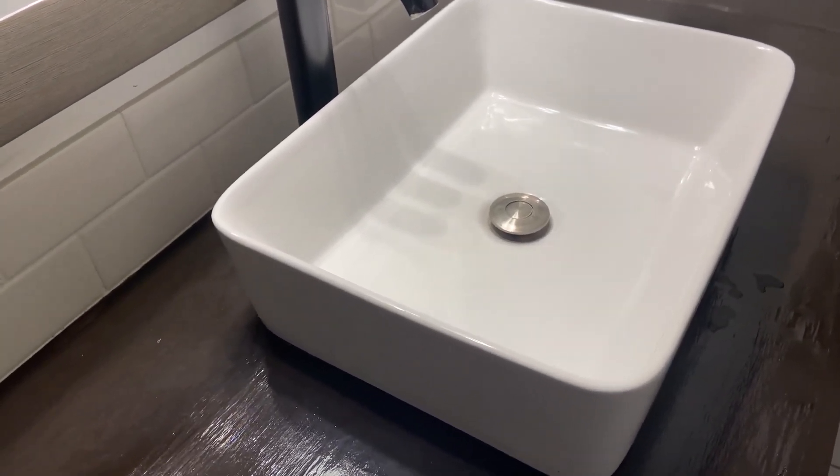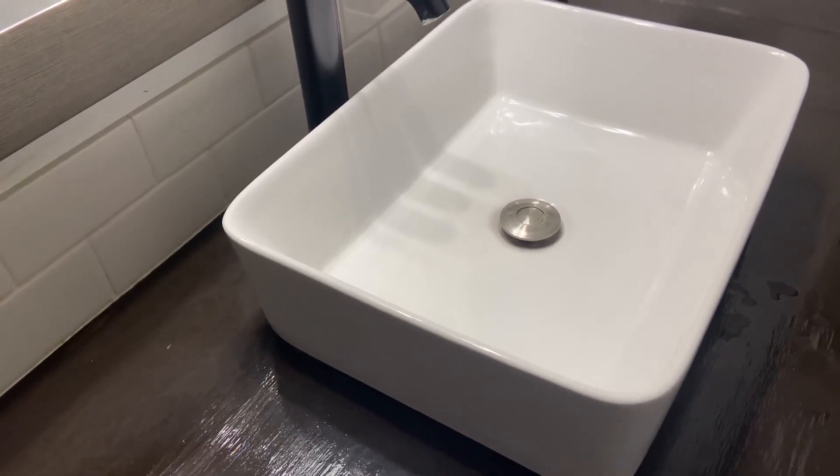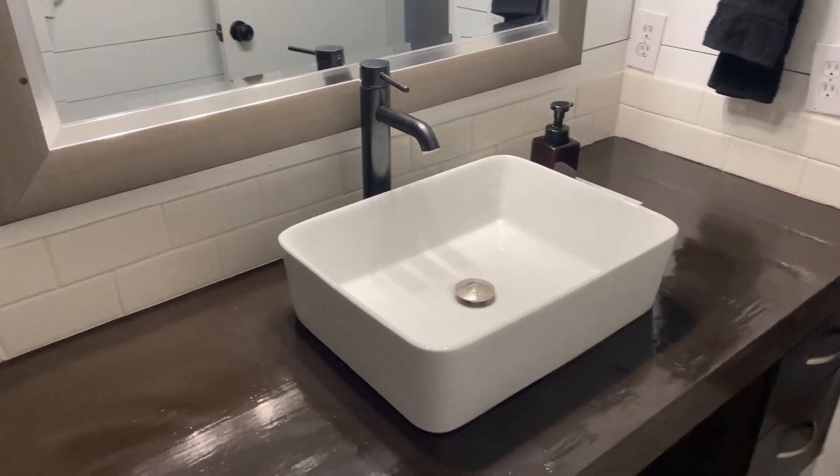But here's the thing — most sinks that have the overflow holes, they don't really work very well anyway. So maybe that's what they were thinking. Just keep track of your sink and don't leave the water running. So here you go.